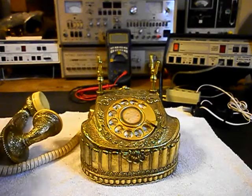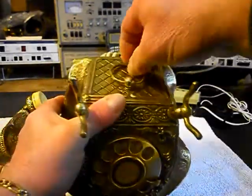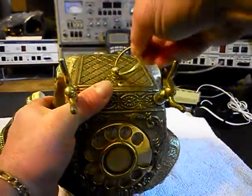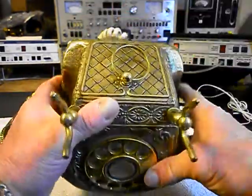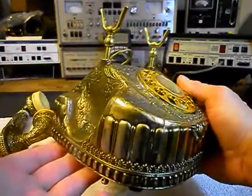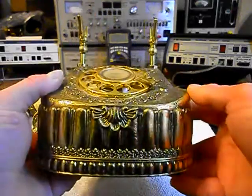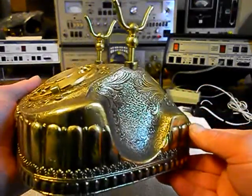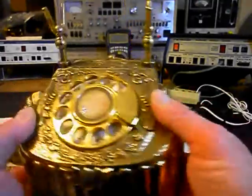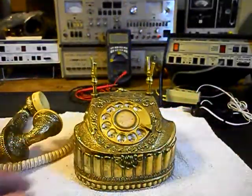I want to give you a look at the telephone itself. We have a little ring back here that swivels around. This telephone was made in Korea. We're going to do a still picture of the bottom of the telephone, and that will explain the model and everything about the telephone.